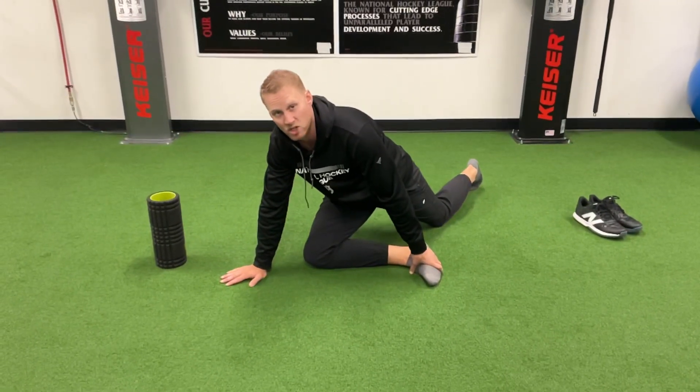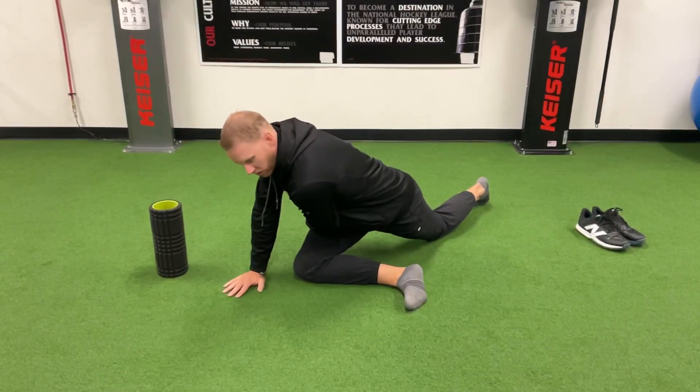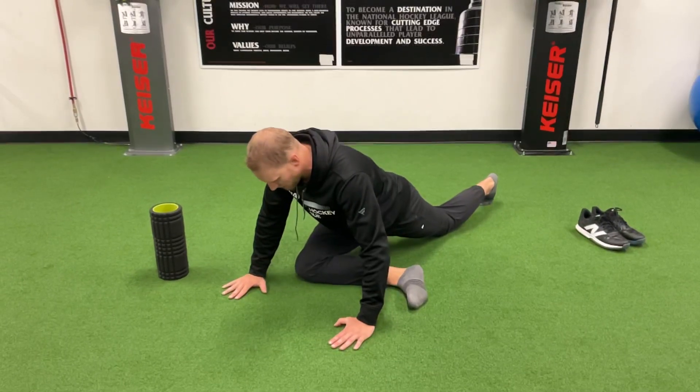Posterior hip drop, known as a pigeon stretch. I'm going to get out in front, and if I'm stretching my right posterior hip, I want to be pushing back and to the right.